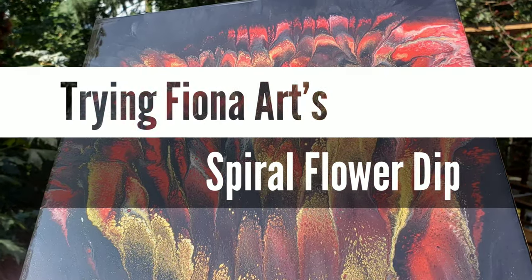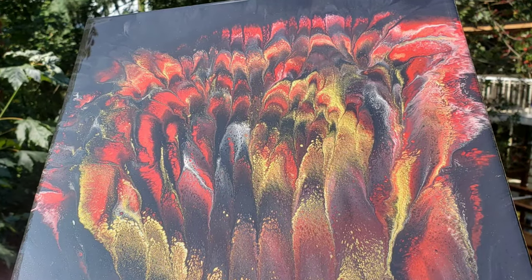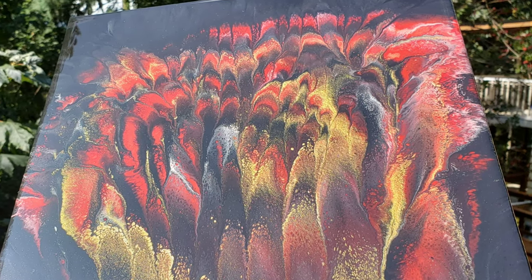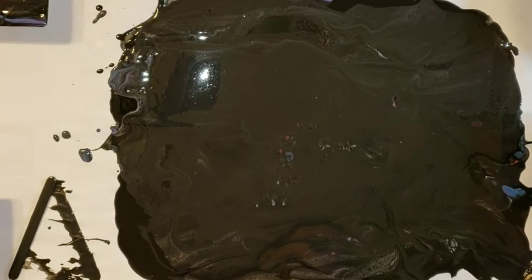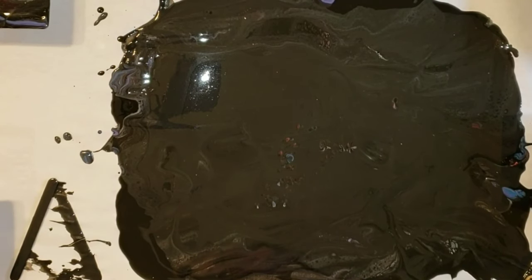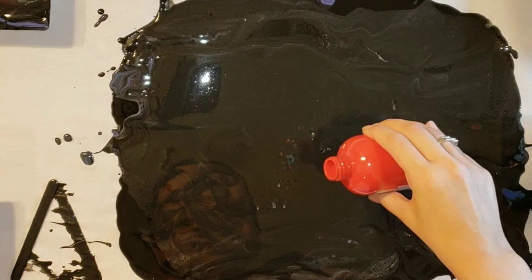Hi naptime friends! It's Tish with Naptime Creations. Welcome back to my channel, or welcome if you're new — don't forget to subscribe. Today we're going to be doing a spiral dip with acrylics and this is inspired by Fiona Art.